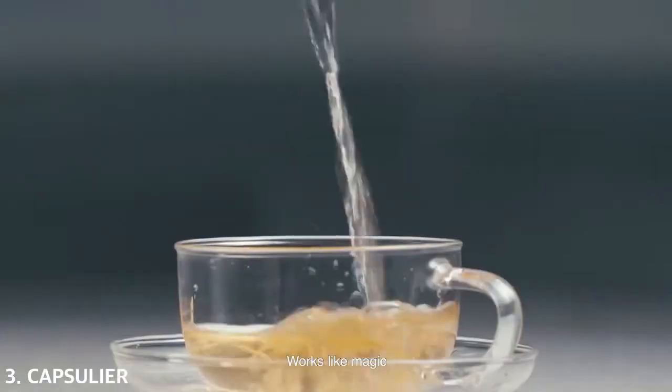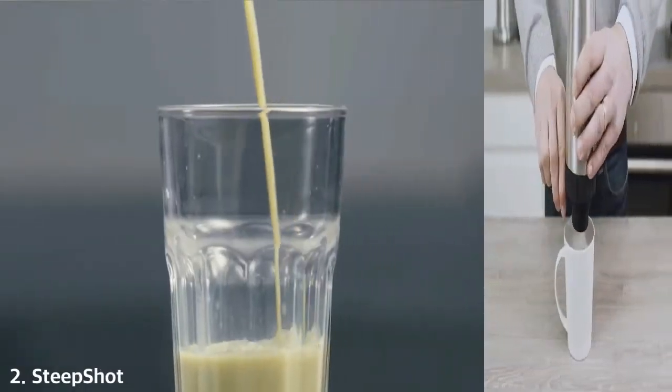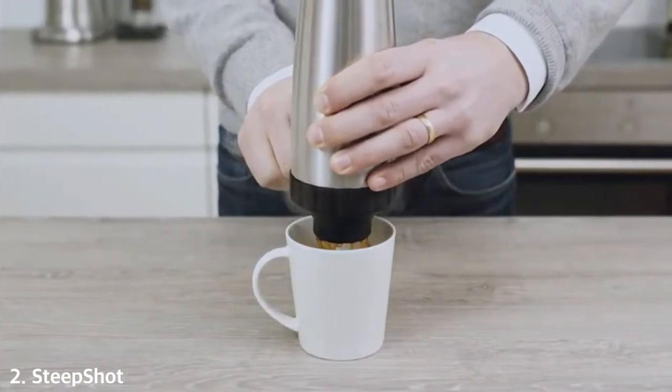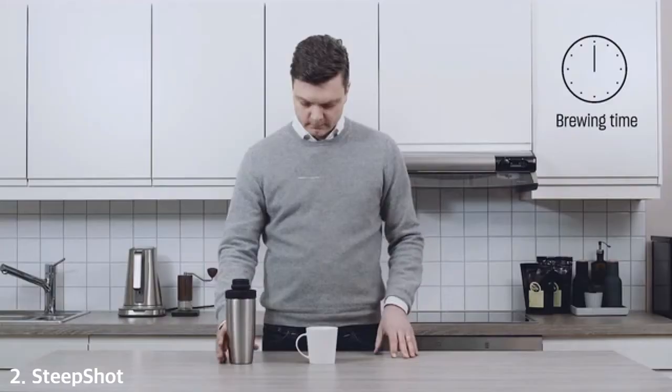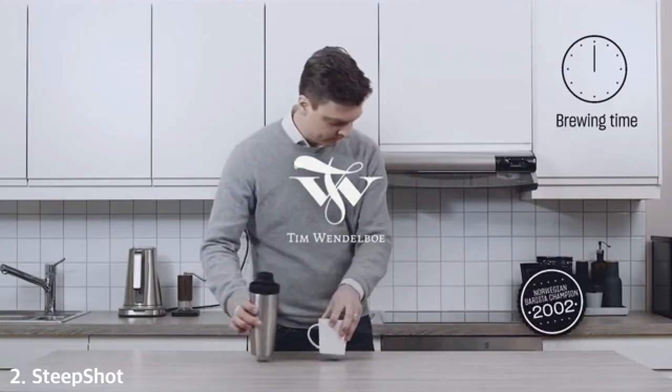This starts with a Kickstarter campaign, where we are looking for backers to support us in tooling and manufacturing cost so we can introduce our product to the public. The capsules are now freshly made — it works like magic.